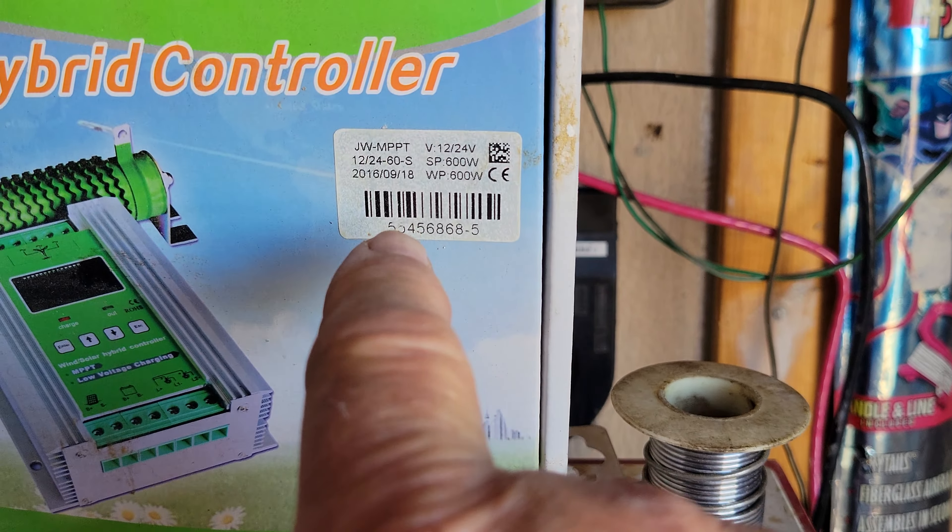There's only one display here and you've got your enter, escape, up and down for settings. You can't change between readouts of solar and readouts of wind or hydro. This is the box this thing came in — I bought this back when I first started here in 2016. About the only good thing that ever came out of it was I get to use this resistor for my dump load on my wind turbine.